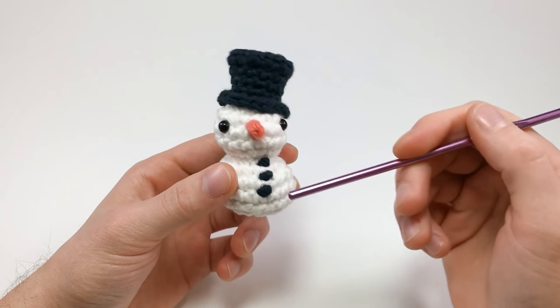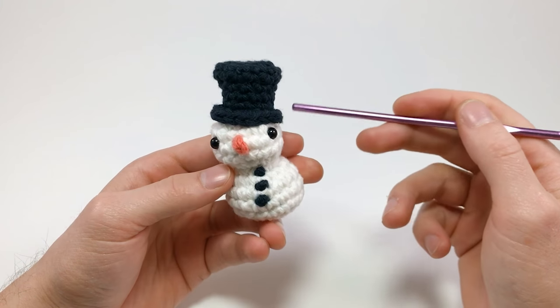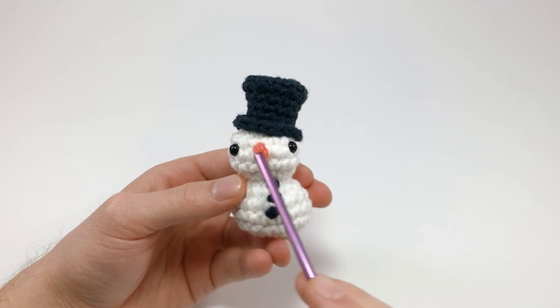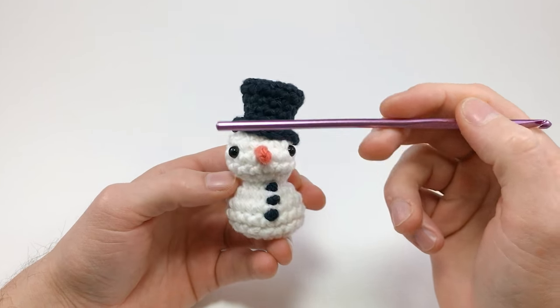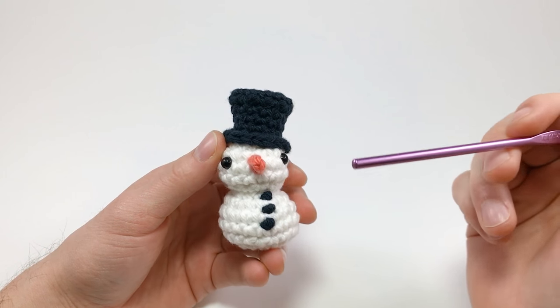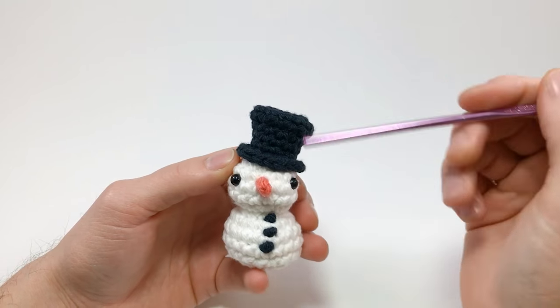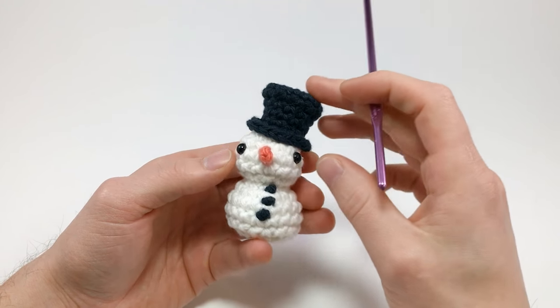I'll be teaching you the different various parts, and if you look in the description of this video, you'll see timecodes for each of the rounds so you can skip to or go back to certain parts if you want to rewatch how I make certain sections of this pattern.